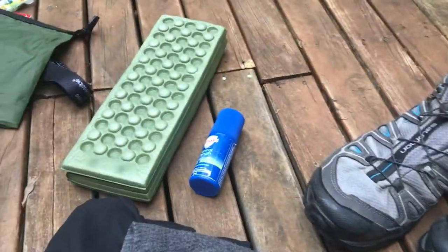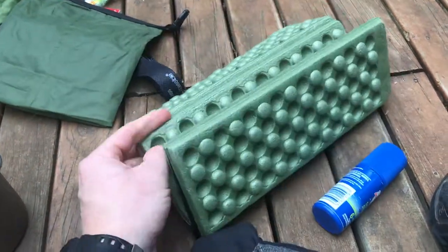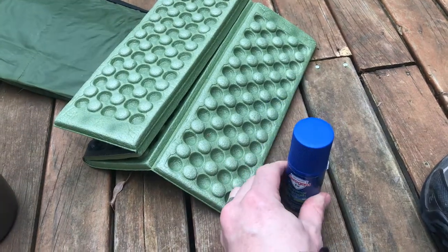The last things to mention are this $4 foam sitting pad and some Aeroguard insect repellent which I kept in the side pocket of my pack. So there you have it — that's all my gear from the overnight hike in the Otways National Park. I'll have more videos out soon covering future hikes or gear reviews. I hope you've gotten something out of this one — thanks for watching.